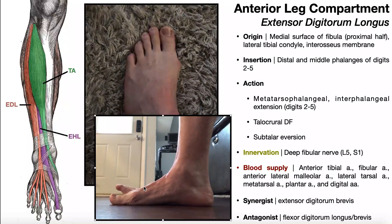Here's another view of the same thing. The innervation of extensor digitorum longus is the deep fibular nerve, although instead of L4, L5 as it was in tibialis anterior, this gets most of its contributions from L5 and S1. The blood supply is via the anterior tibial artery, the fibular artery, anterior lateral malleolar artery, lateral tarsal artery, metatarsal artery, plantar artery, and even some of the digital arteries. And as you might guess, the antagonist to this muscle would be the flexor digitorum longus and brevis.